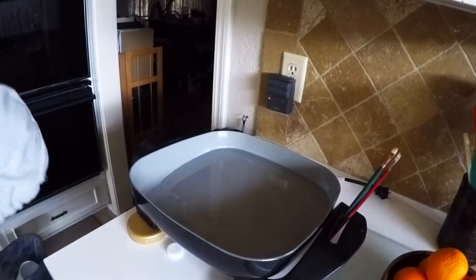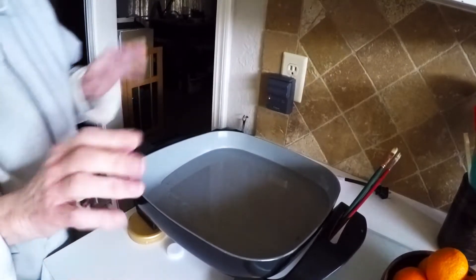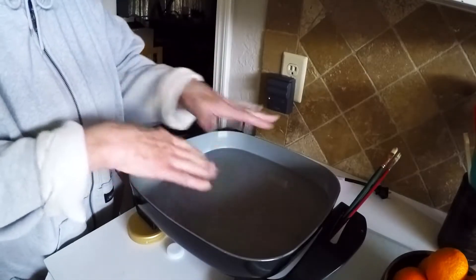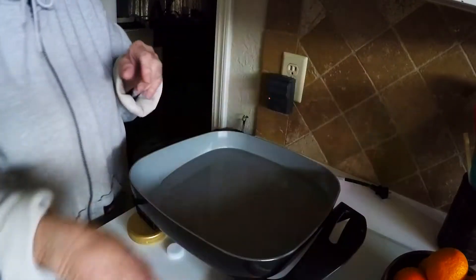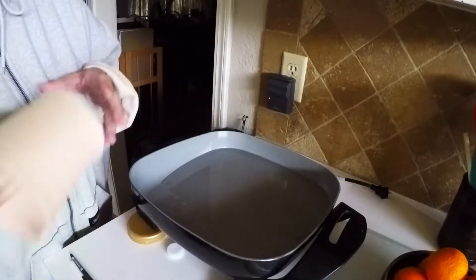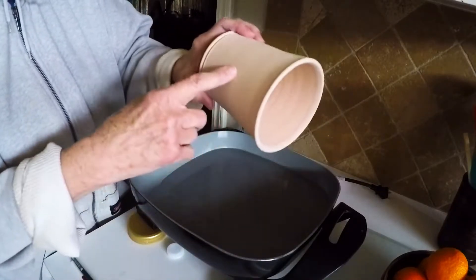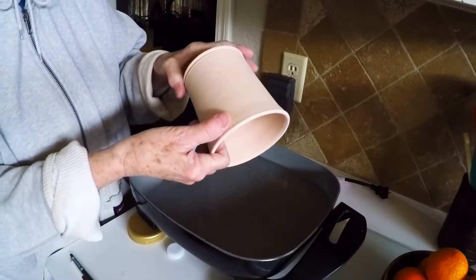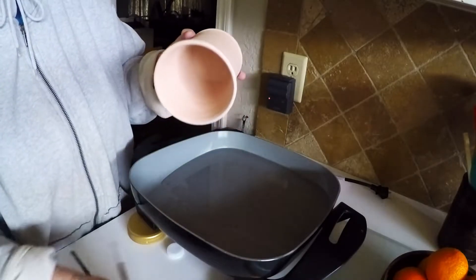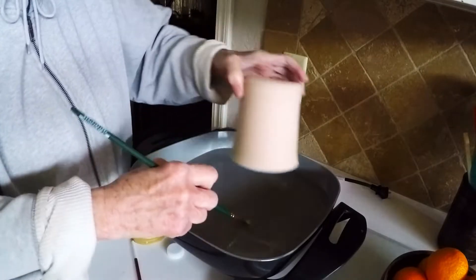I've got the camera aimed up here and this is my melted wax. A lot of you have seen it before — I have a whole video on how to wax the bottoms of your pots. I'm going to use this one as an example and show you how I put wax resist on something like this before I glaze it.